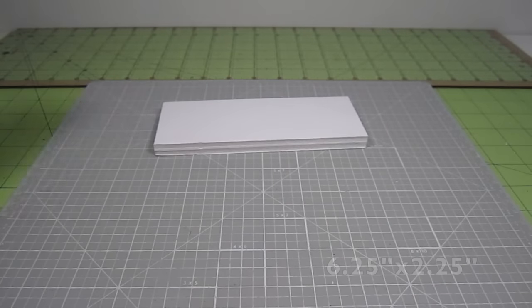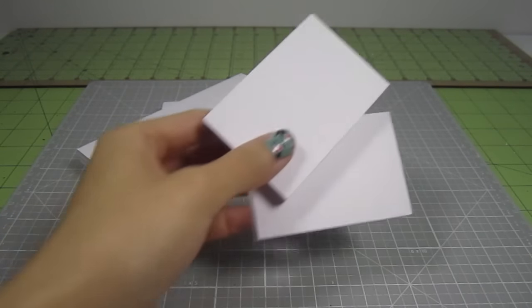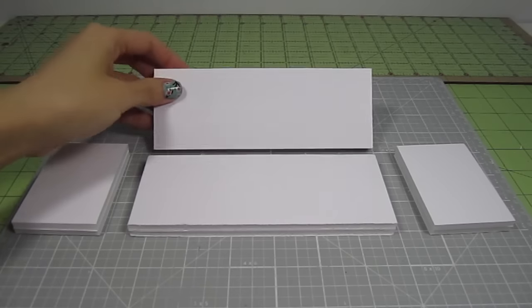In addition to the base, cut out a 2 1/4 by 6 1/4 inch rectangle for the back and two 2 inch by 3 inch rectangles for the sides. Make sure that they're all doubled up.